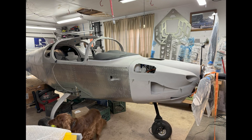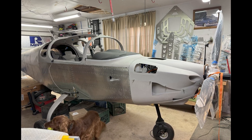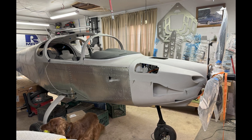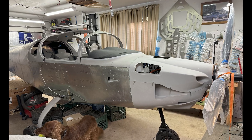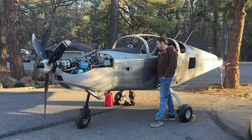Here's another picture with the propeller on and us mounting the cowling. This was a time-consuming process — it took a long time to get it trimmed and fitted. However, the video from Evan was very useful for getting that done. And coming up next — the engine start.